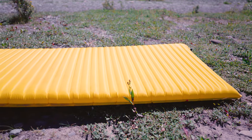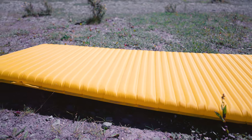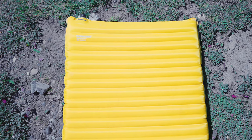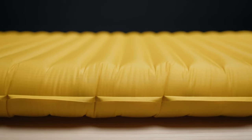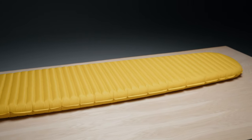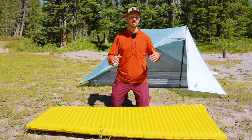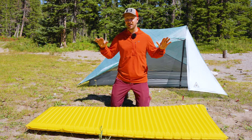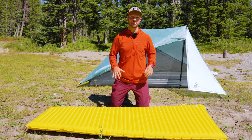Another benefit of the X-Lite is durability. I've had other pads fail on me, but I've never had an X-Lite fail on me. It uses 30 denier ripstop nylon for the material and their manufacturing process is really dialed in. While there are some manufacturing defects and some people have had baffles blow out, it's pretty rare. I'm constantly looking at reviews online and checking forums, and I find that the X-Lite is one of the sleeping pads that has some of the least problems out there.